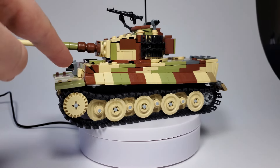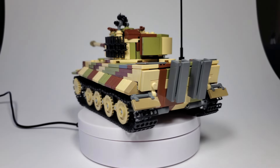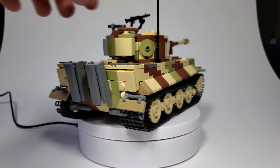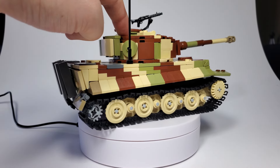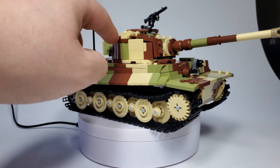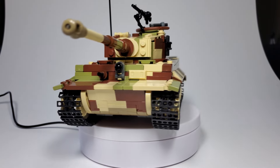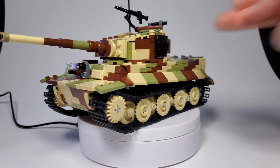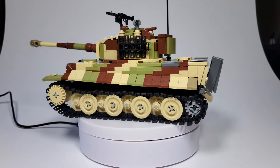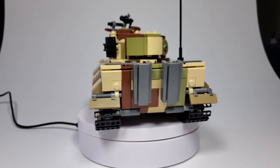Especially the front here — I'm really happy with how the front turned out. And I'm also really happy with the turret. If you'll notice, the turret is actually bricks on the side and then plates on the top. Usually most Tiger 1 turrets are just like three bricks stacked up. Mine is two bricks and then two tiles or two plates.